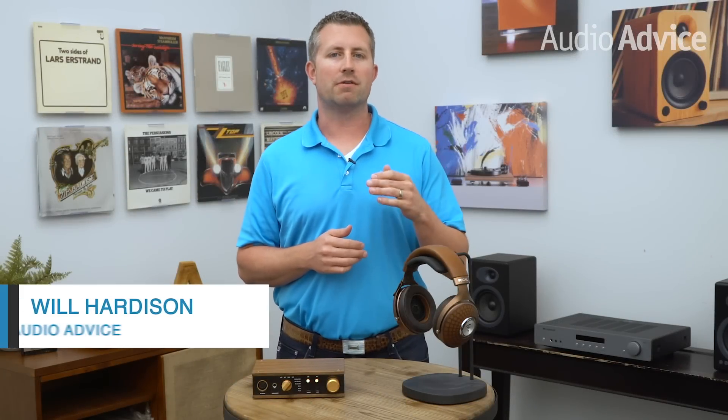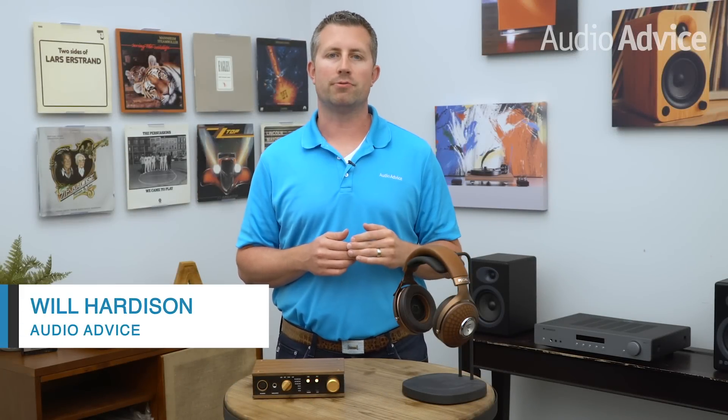Hey everybody, Will Hardison here with Audio Advice. Today I'm going to walk you through what is a headphone amp, a few scenarios of why you would need one, and finally some tips on picking out the best headphone amp for your needs.